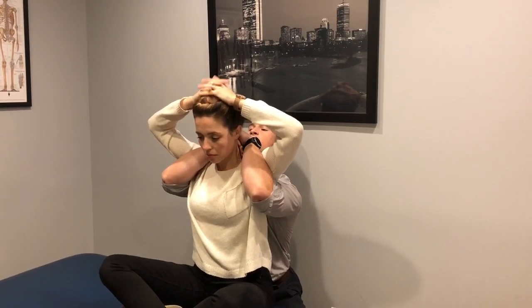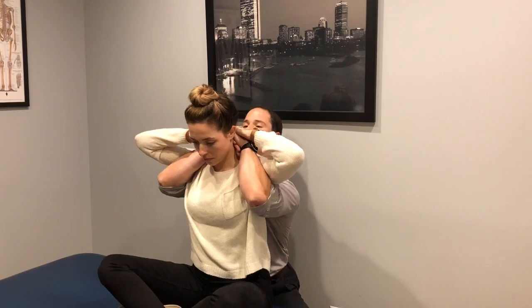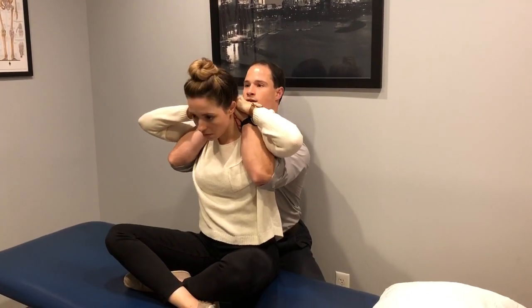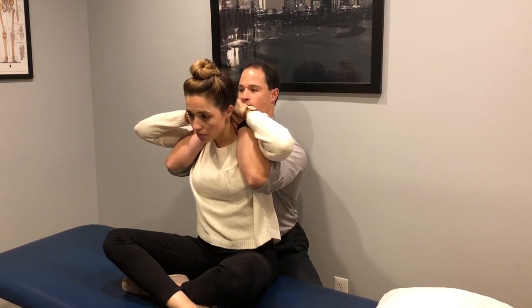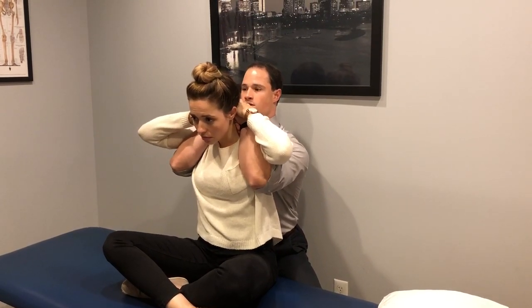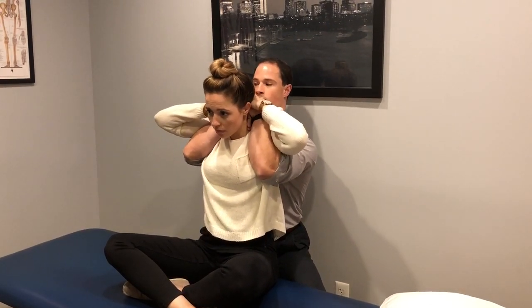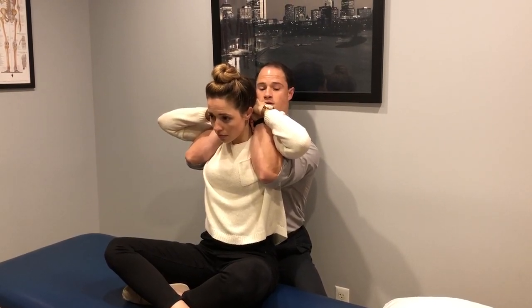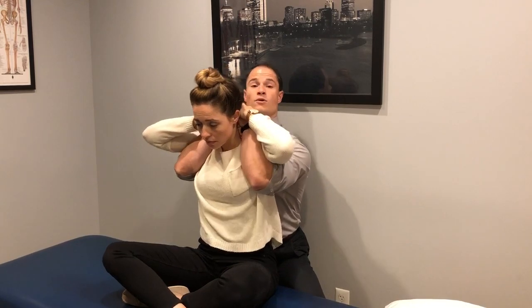Next I'll have Laura put her hands on top of mine. I'm going to have her just slump for just a bit, have her look straight up, bring her elbows together. Then I'm going to bring her through a pre-manipulative hold. We're going to hold that for about 10 seconds, make sure that everything feels okay. Does that feel okay? Then we'll go through it.